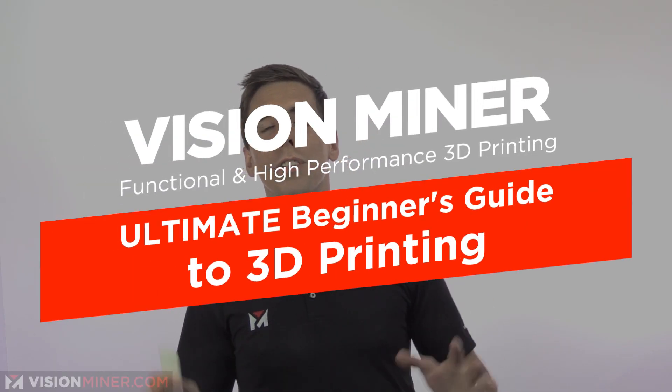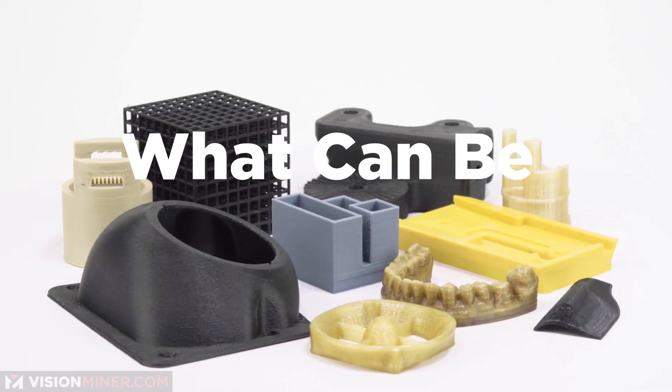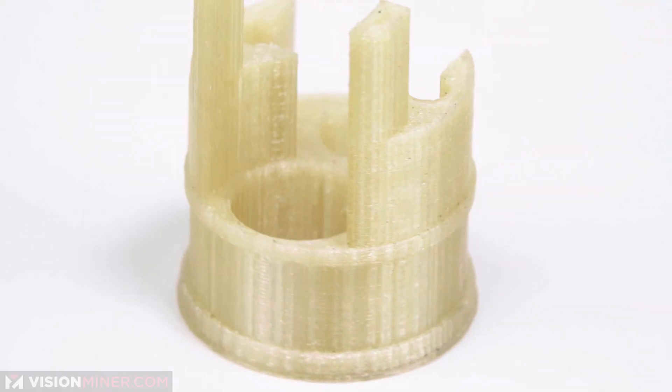Today we're going over the ultimate beginner's guide to 3D printing. So what can be 3D printed? You've got solid objects, hollow objects, any geometry, impossible parts to machine, parts within parts, solid, flexible, plastic, metal and more.